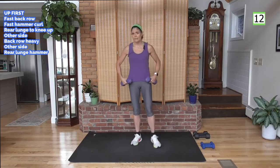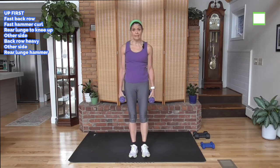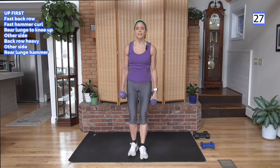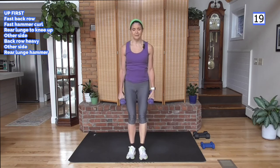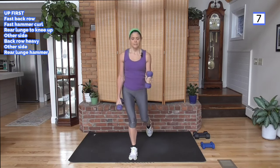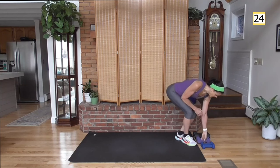Excellent. Alternating rear lunge — as you go back, the leg that goes back, you're going to hammer curl. We'll alternate: tap back or a lunge back, right leg, other side. I want to give you options — women who have knee issues, and this is fit over 40, there might be some knee issues. I want to give you options so you can stay working out with us, and as you strengthen those muscles around the knee, it could potentially get a little easier to bend the knee. First circuit is over, great job!